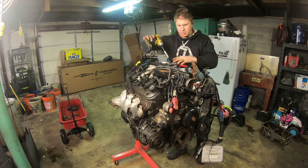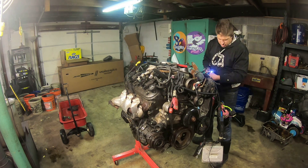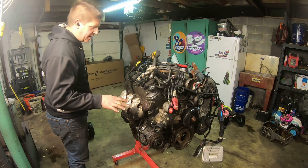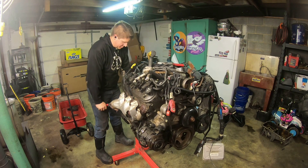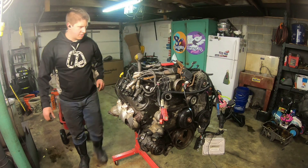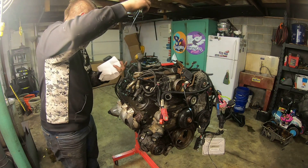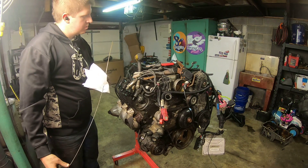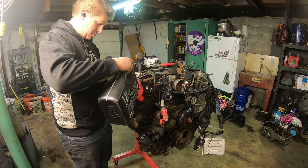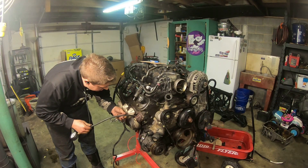Get all your spark plugs out. I need to get the engine sitting level and check the oil. They did drain this one — no oil in it. Got it filled up with oil now.